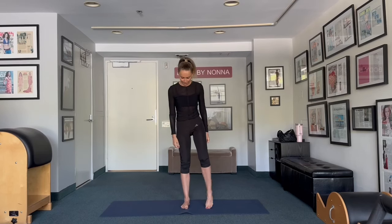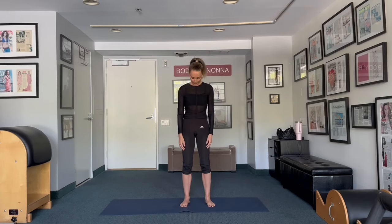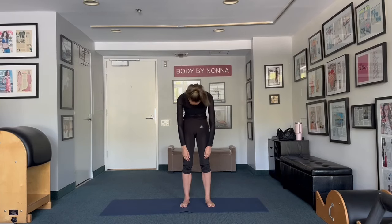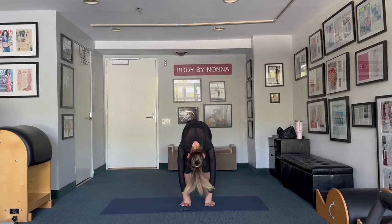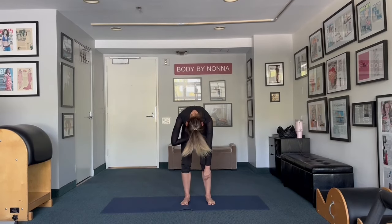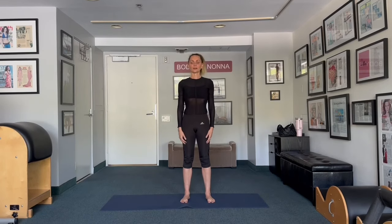Bring your feet shoulder width and parallel, stomach pulled in, chin to the chest. Slide, bend your knees and roll down vertebra at a time. Exhale, exhale, and exhale. Take a deep inhale, pull your stomach in, and roll up vertebra at a time and rest your shoulders.